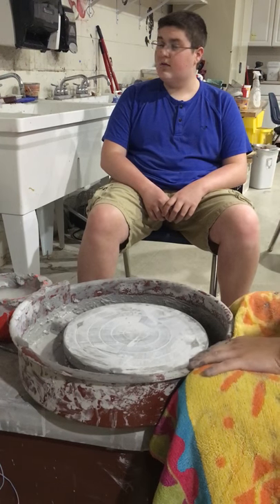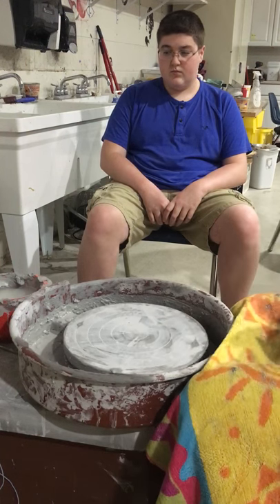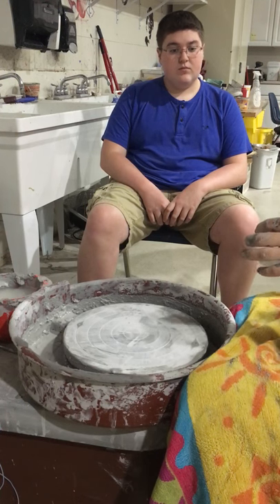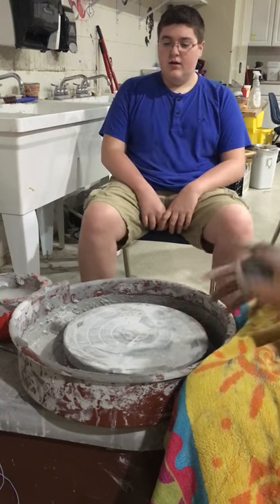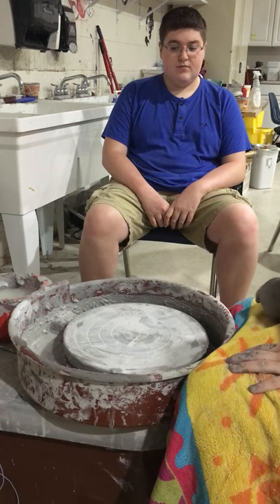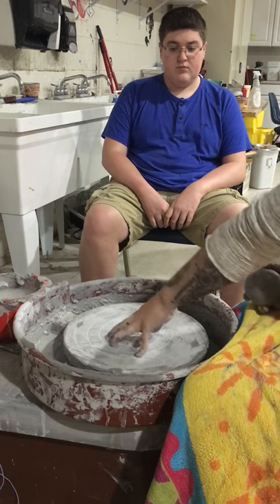After you've wedged your clay you have a ball about that big, and you want a dry wheel head. It doesn't have to be perfectly dry, but at least a little dry so that when you throw it down it's going to stick and seal. If you don't throw it down hard enough, or if it's slippery or your clay is too wet, it's going to move and you won't be able to continue throwing that pot — you'll have to start over. So it has to stay sealed to the wheel.